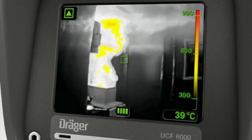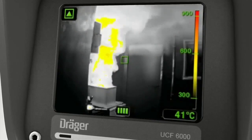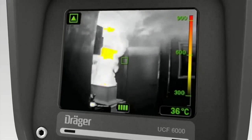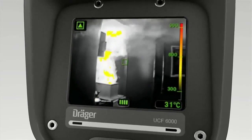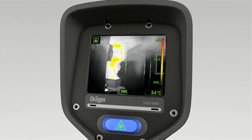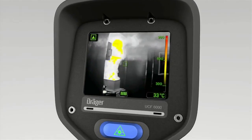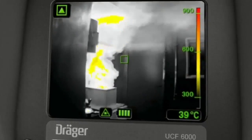The exact temperature is shown in degrees Celsius or Fahrenheit in the bottom right of the display. The Träger UCF has a very wide measuring range — from minus 40 to plus 1000 degrees Celsius, that's minus 40 to 1800 degrees Fahrenheit.